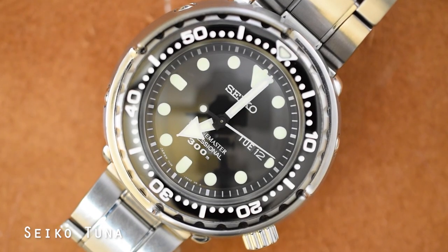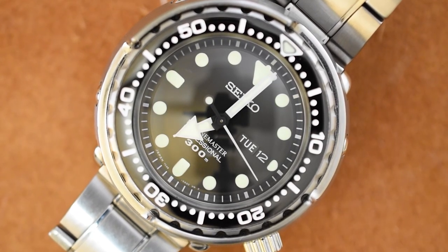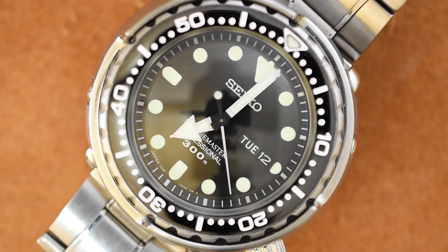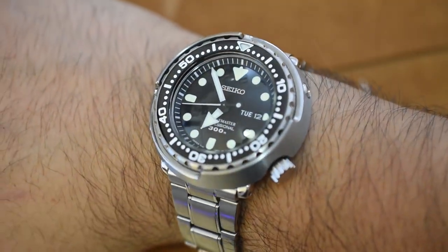Because in my opinion, the Seiko Tuna is the pinnacle of quartz success. It's tough, it's durable, it's really well made with a really solid 7C46 quartz movement. And whenever I talk about that watch, I get a lot of people in my comment section asking me for viable alternatives when it comes to super durable, well made quartz watches.